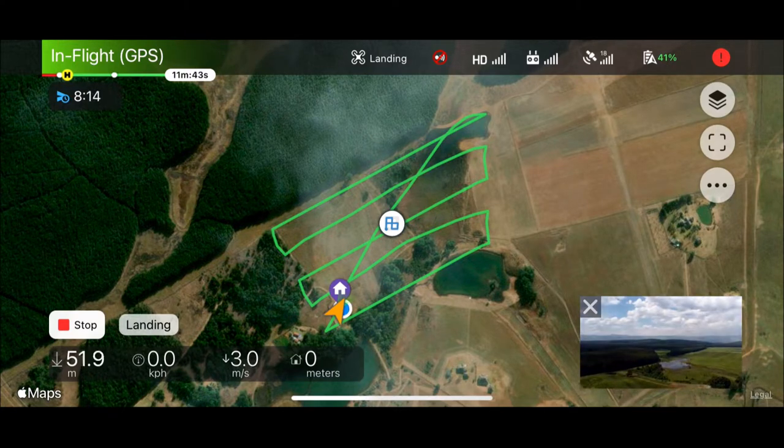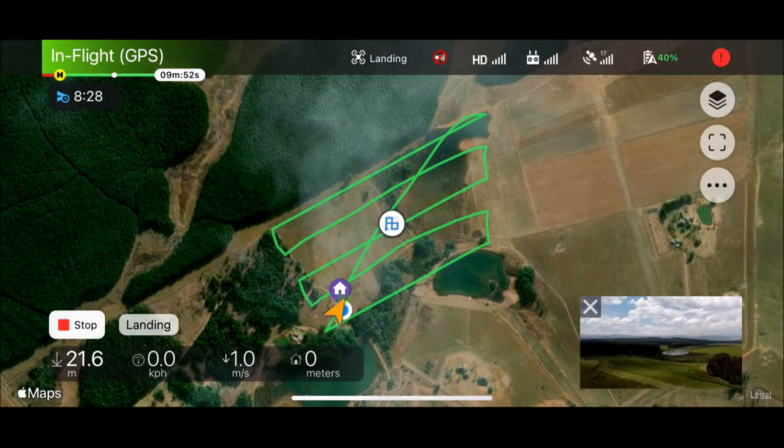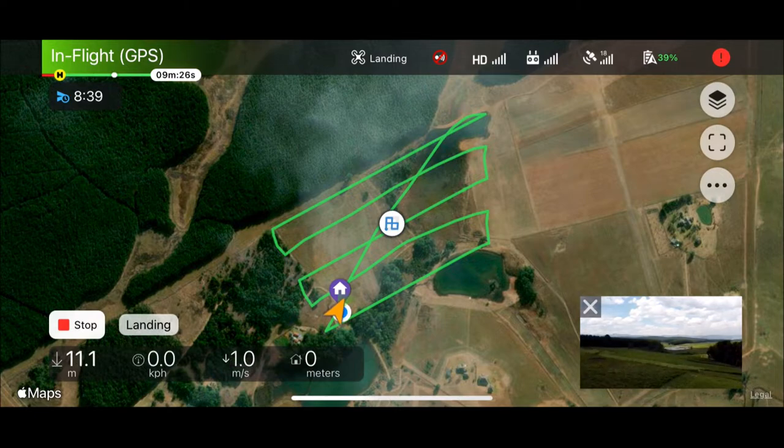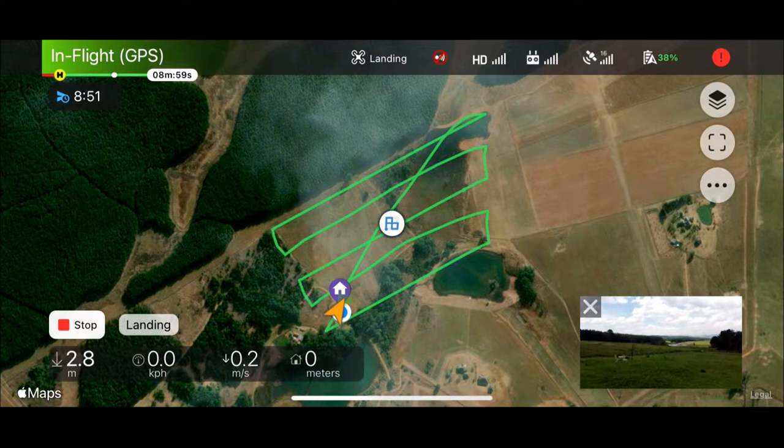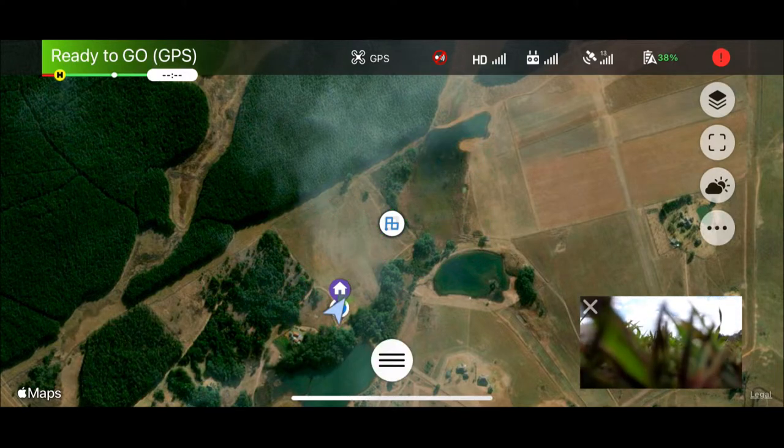As the drone finishes the survey, it'll announce that the mission is complete and it'll begin its return to its home base. When landing, the app performs a pretty decent survey of the surrounding area and is careful to land in a region clear of any obstructions. Obviously it aims to land as close to its starting point as possible.